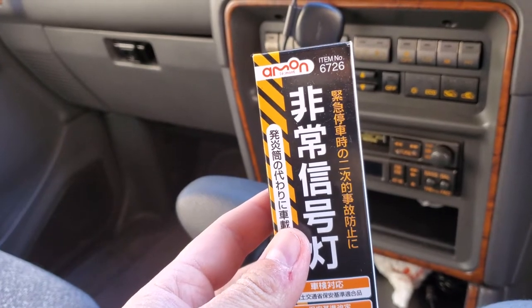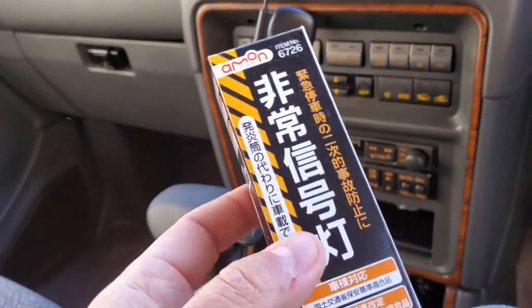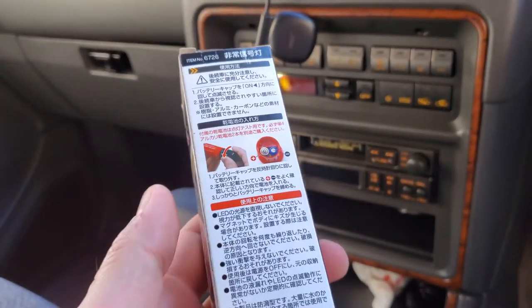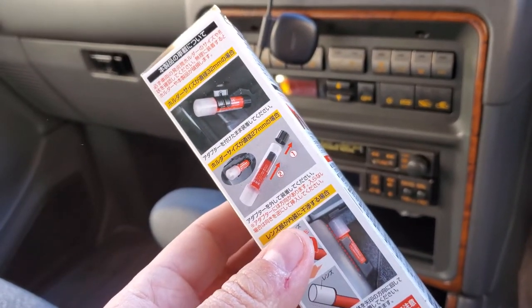So I found this — it's made by Emon. It actually tells you how to pronounce it there. It comes in this little box. It's a road flare, but it does not ignite. What it actually uses are LEDs.